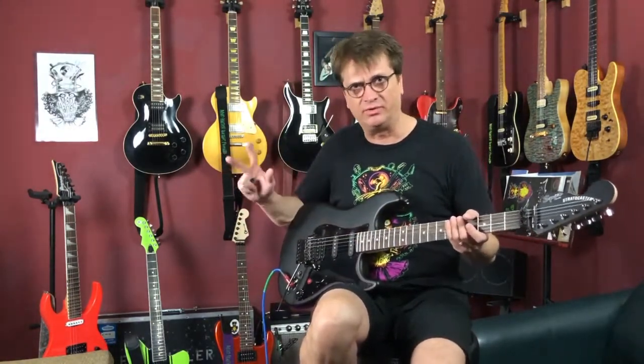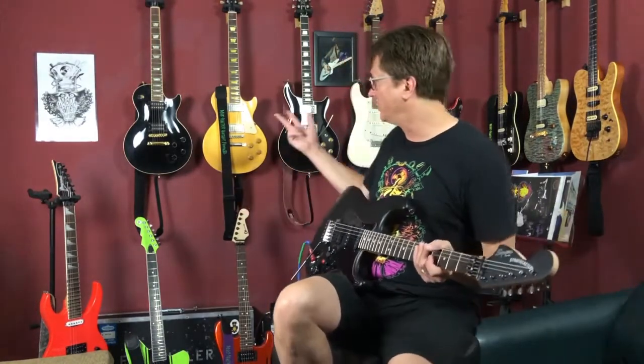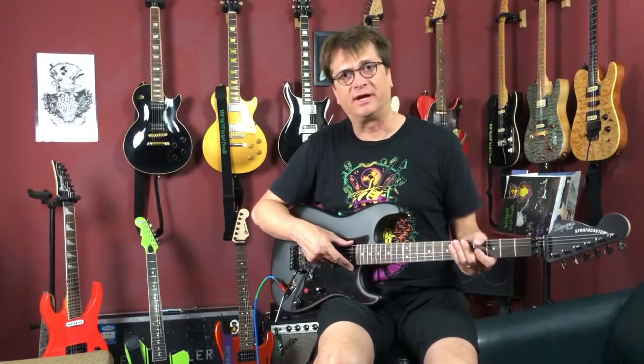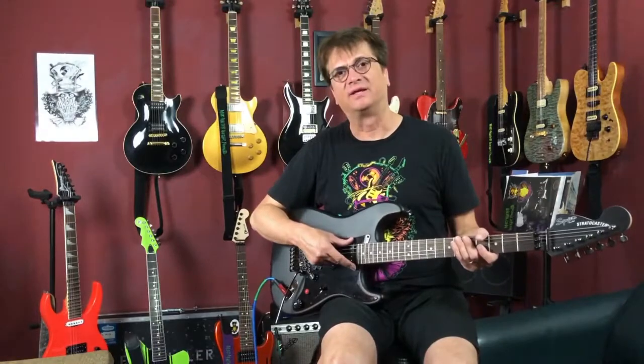The next four settings are going to be totally new different tones. Position two is just the humbucker split — that thinner, single-coil bridge pickup tone. Position three is the humbucker with the middle and the neck in series, so it's going to be like two humbuckers put together — very similar to a Les Paul in the middle position with both humbuckers on. Position four is the humbucker and the neck pickup together. Position five is the middle and the neck in series, giving you that humbucker-like sound with those two pickups.